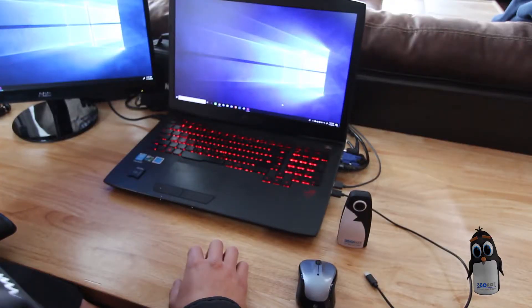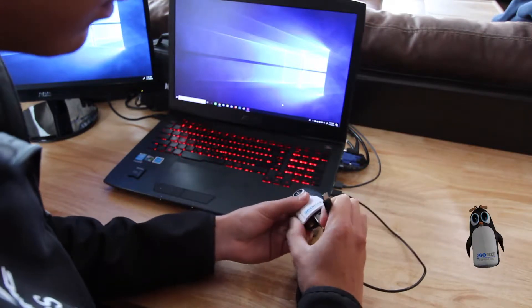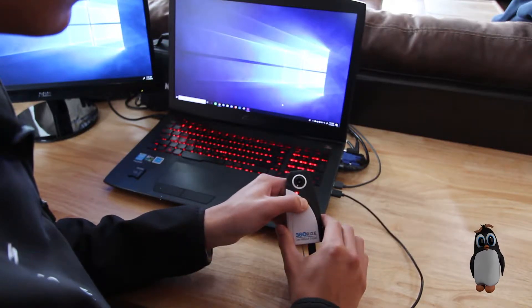Now you are ready to look at your content. There are two ways to view your content without a smartphone. The first way is to open the door on the bottom of the camera, plug in the USB-C cable and connect it into your computer.